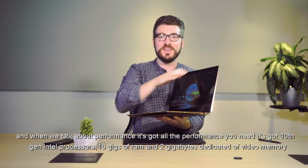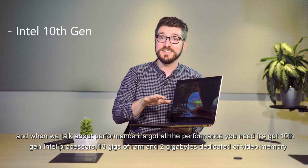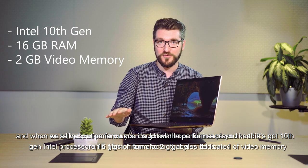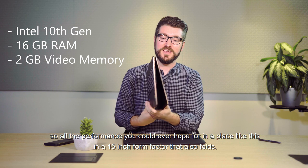When we talk about performance, it's got all the performance you need. It's got 10th gen Intel processors, 16 gigs of RAM, and two gigabytes dedicated video memory — all the performance you could ever hope for in a device like this, in a 15-inch form factor that also folds over.